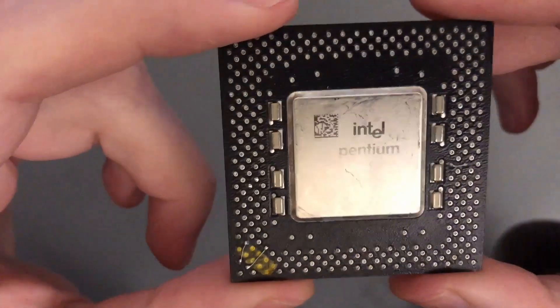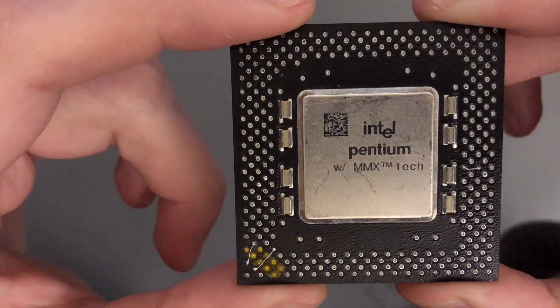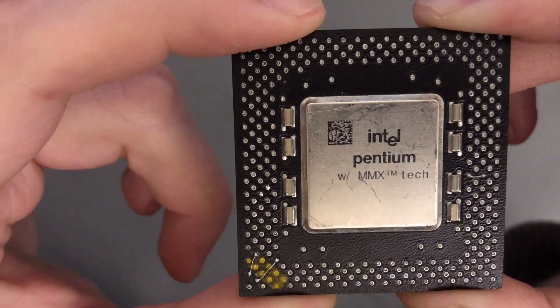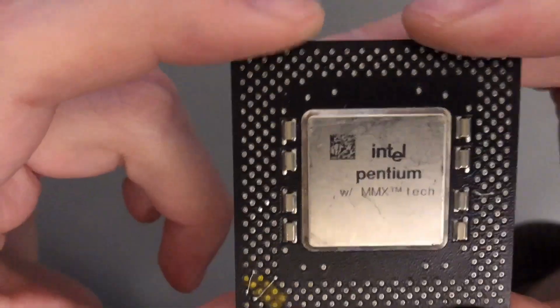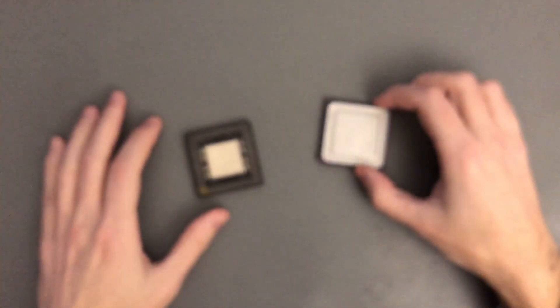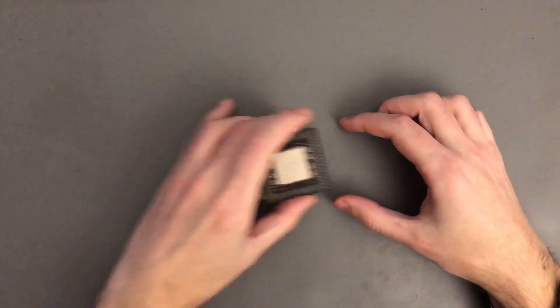Out of the four chips I had, all of them were able to run at 400 MHz. Beyond that it is quite challenging, but I managed 420 MHz with two of my samples. In this video this chip will go up against a classic K6-2 from AMD, and the test will be under the same conditions.